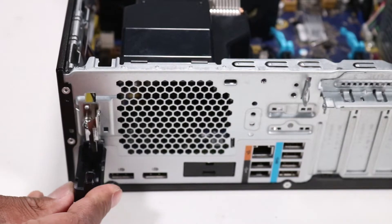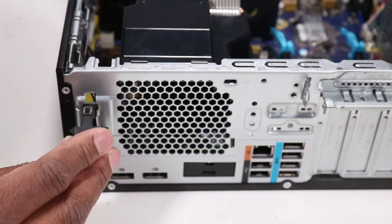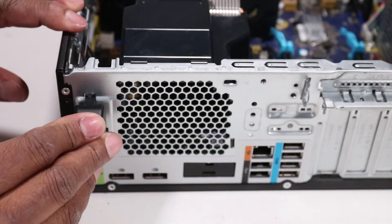Replace the black plastic cover by inserting the two plastic tabs into the two holes on the rear of the chassis. Rotate the black plastic cover and insert the plastic tab located at the top into the chassis.